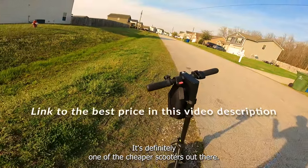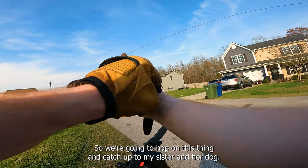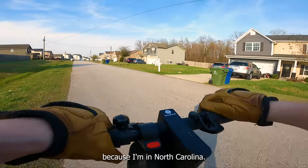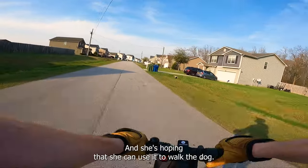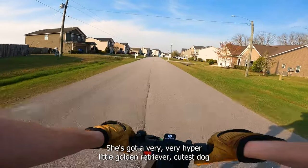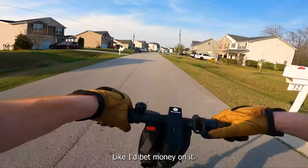Let's hop on and see how it rides. We're going to catch up to my sister and her dog and see if we can walk the dog on a scooter. I'm visiting her in North Carolina and when I go home I'm leaving the scooter here for her. She's hoping to use it to walk the dog — she's got a very hyper little golden retriever. Cutest dog in the world, I'd bet money on it.